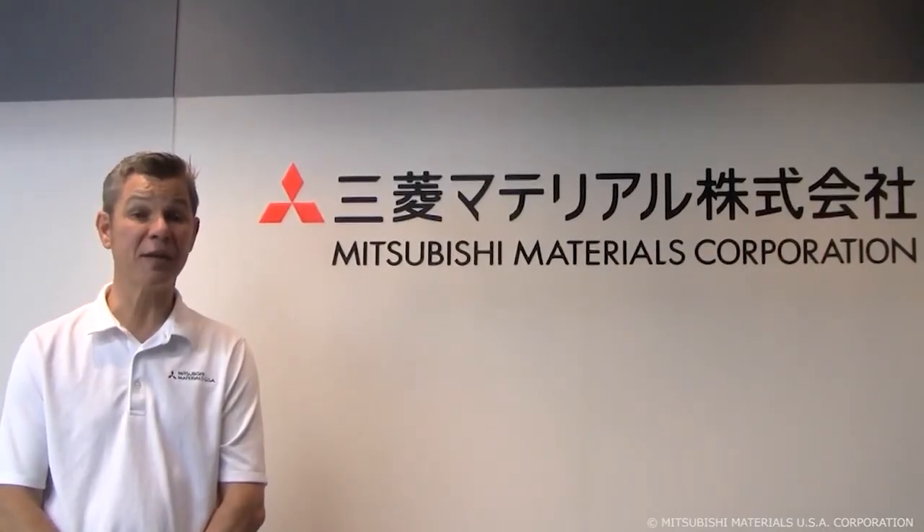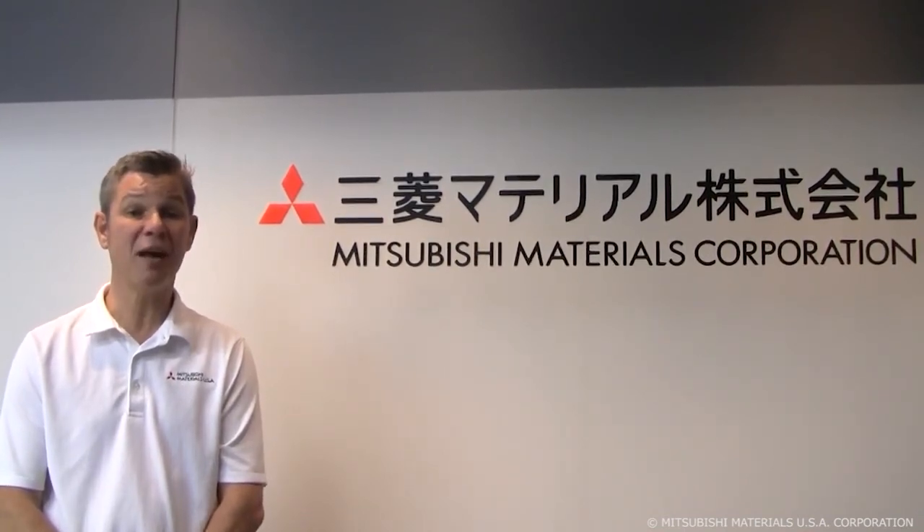Thank you for spending your time looking at this, and I hope this has been of help to you. If you have any questions, please contact us.